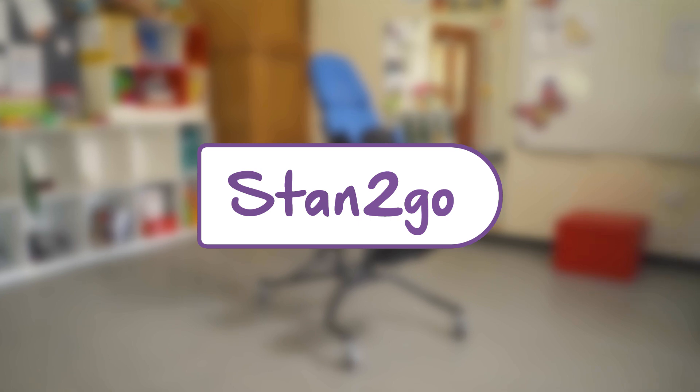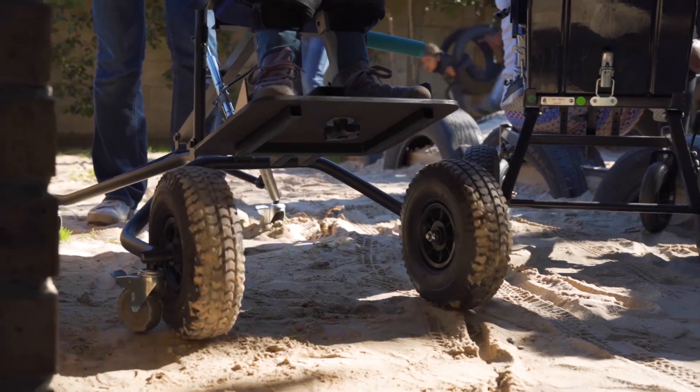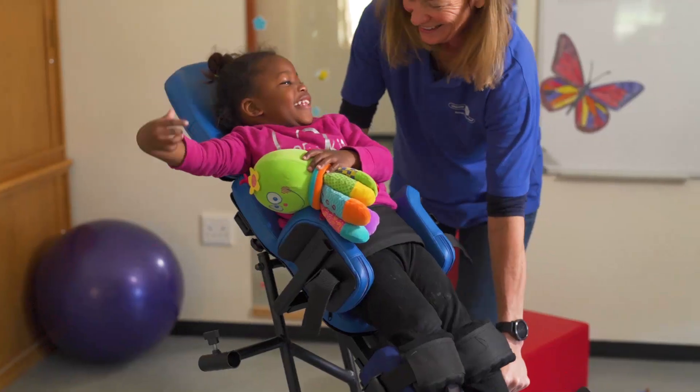Welcome to another ShonaQuip how-to video featuring the Stand to Go. Be sure to check out our other videos in the series.